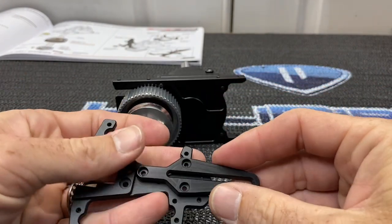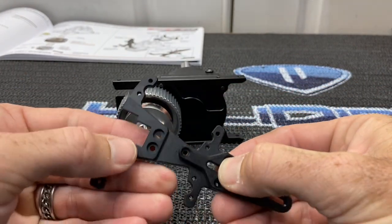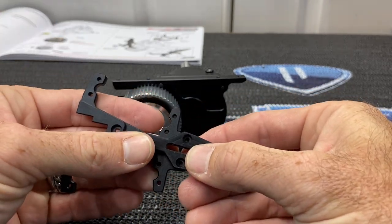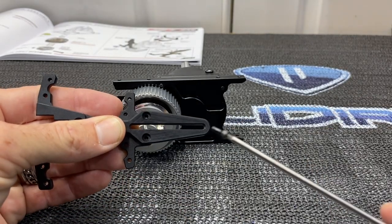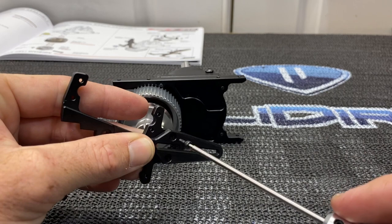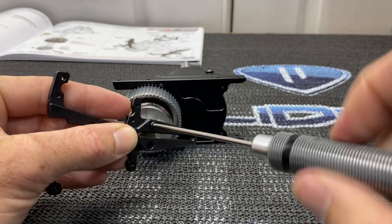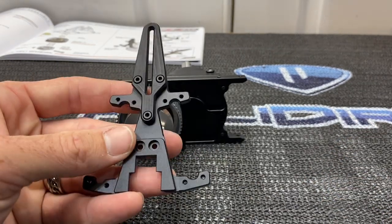Grab the front servo assembly and the little anti-rotation bracket. Line it up — pay attention to the recessed holes, that's the way it goes together. Grab a 2mm driver and the 6mm long screw with Loctite, run all three screws down: two at the top and one more, so three total.